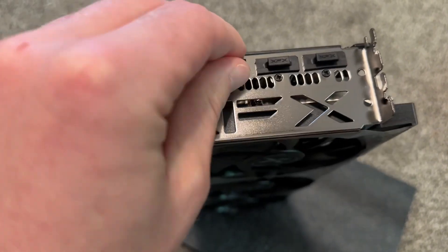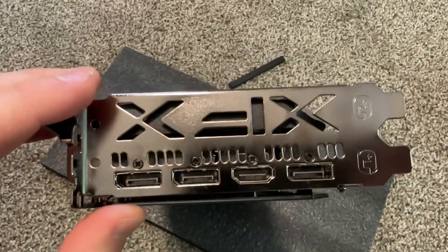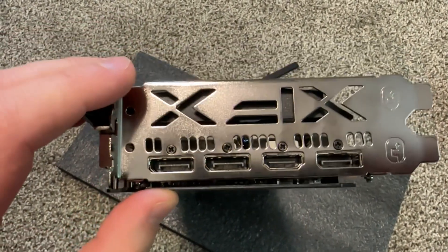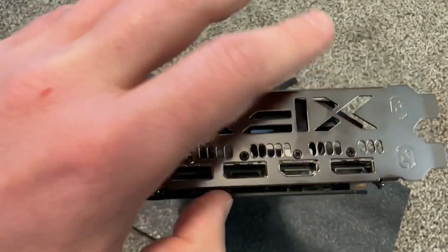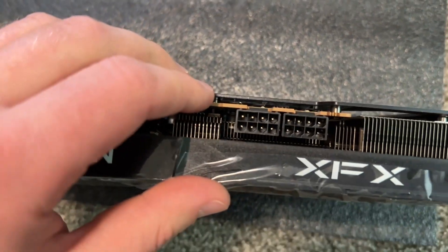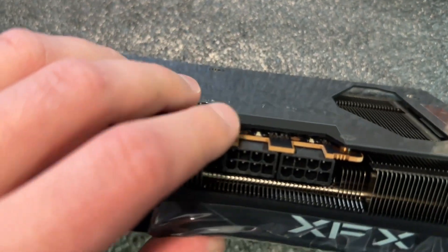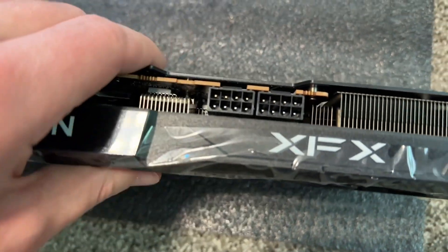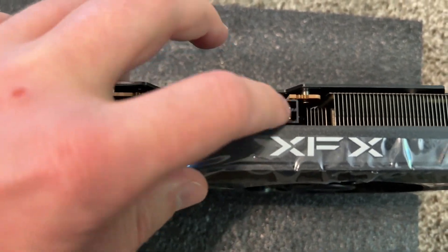As always, we're going to have HDMI and three display ports — HDMI, three display ports. Now look over here, there are two eight-pin inputs for extra power — two of them.